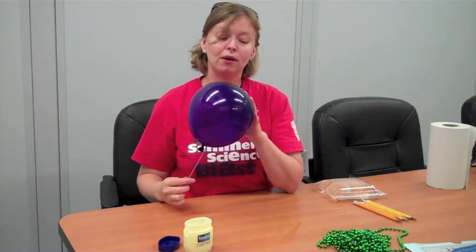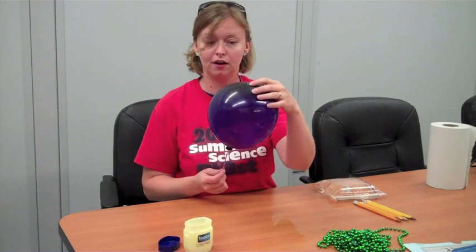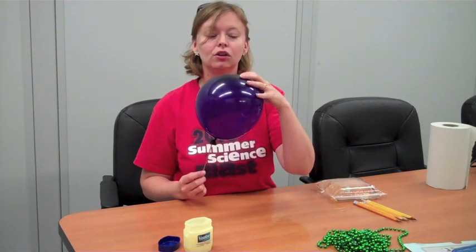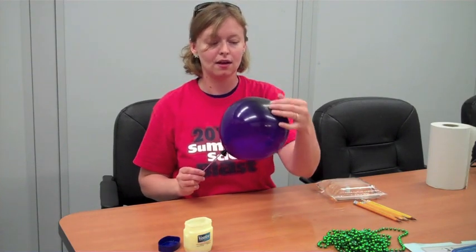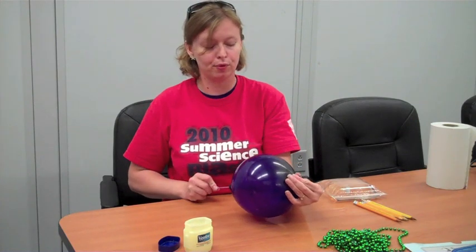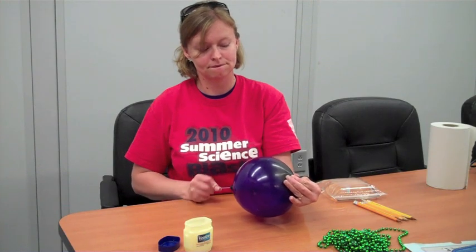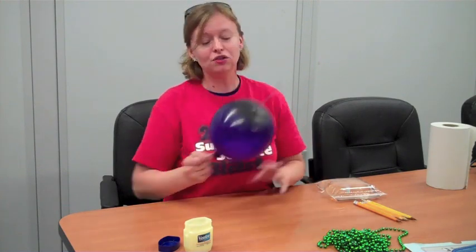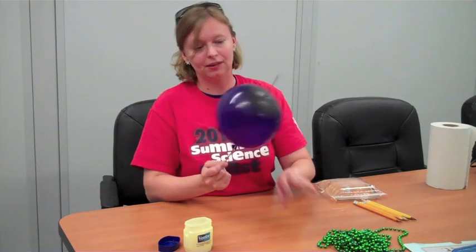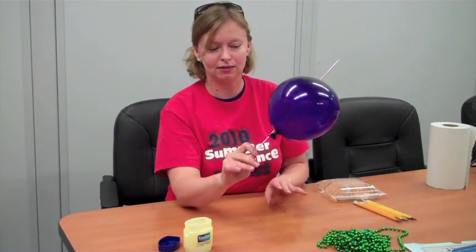Now I'm only halfway there — I've got to get the needle out. So I'm looking at the top where it's a little darker in color. I found a good spot it looks like. And I'm going to put my fingers on either side and just push real gently. I got a little air escaping. There we go. And usually when it goes, it'll slip pretty quickly like that. And there I've got my balloon on the needle — it's not leaking any more air. It's safely there.